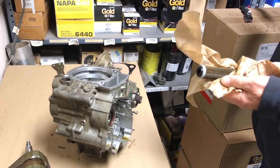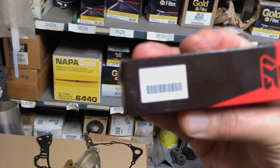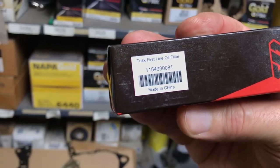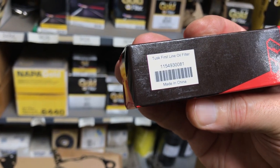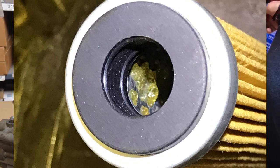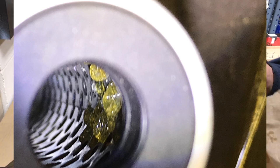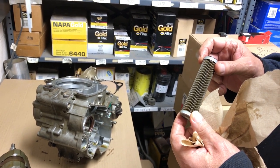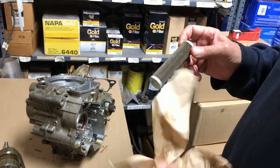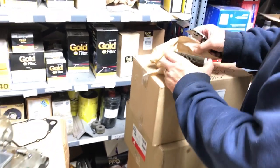This oil filter is a Tusk filter made in China — part number 115-493-0081. We have two filters here; one is brand new and unused. You can see inside it there are blobs of glue from the manufacturing process. We're going to cut this filter open to see what it looks like on the inside.